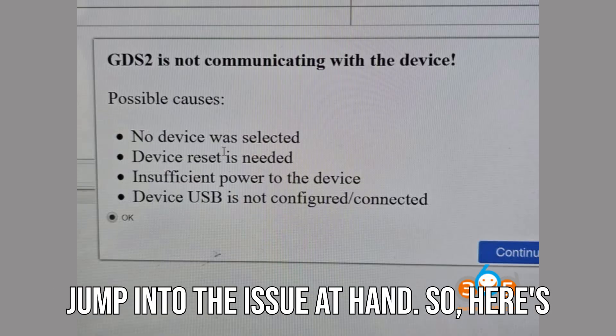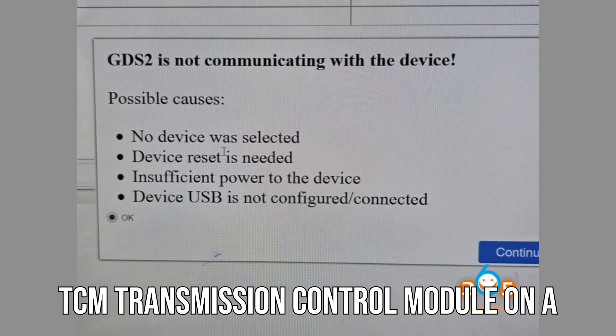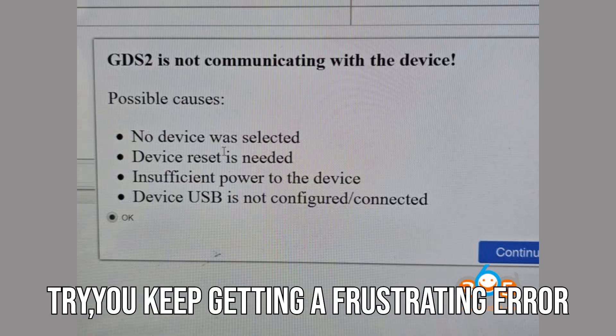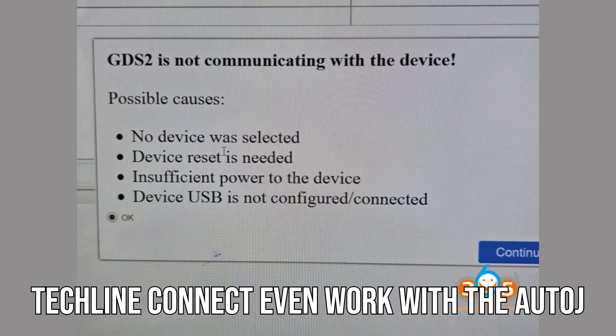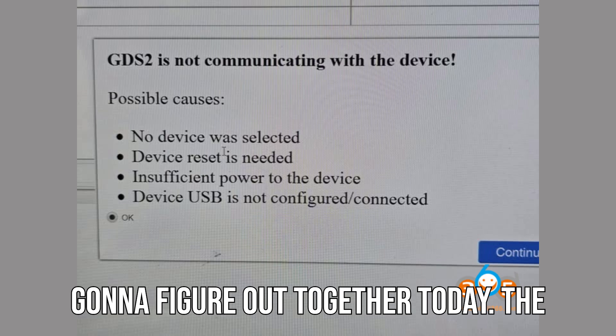Alright, let's jump into the issue at hand. Here's the deal: you're trying to program a new TCM — transmission control module — on a 2019 Chevrolet Tahoe, but every time you try, you keep getting a frustrating error message. You're probably wondering, does TechLine Connect even work with the Auto J2534 anymore? Well, that's what we're going to figure out together today.